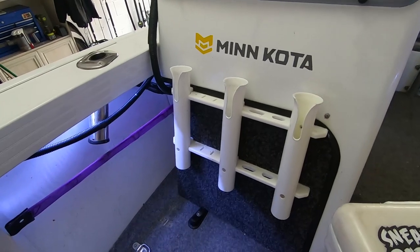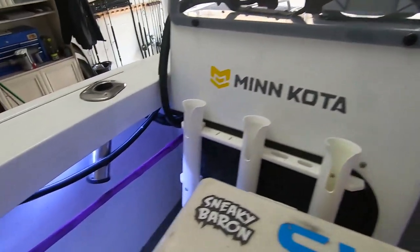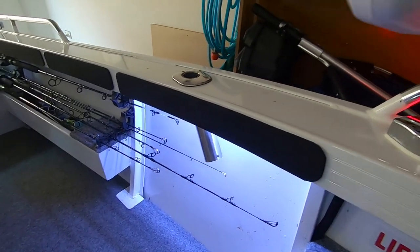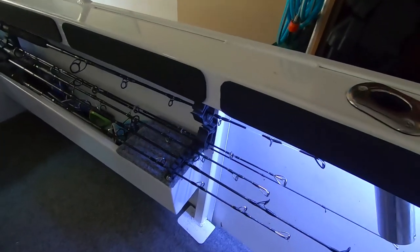They're on the bit of timber that I enclosed the console with, so that works great. You can also see the under-gunnel lighting — nothing fancy, but it is glued up out of the way completely underneath the gunnel on both sides, and controllable from under the dash with a dimmer switch as well.